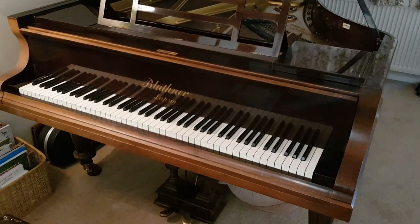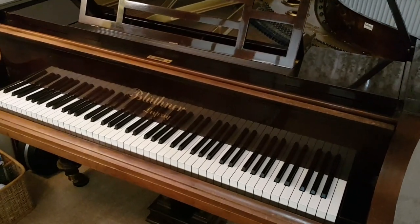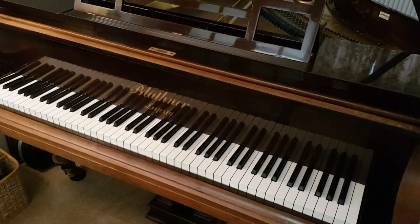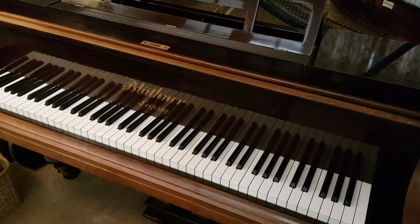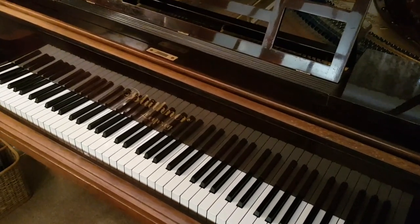Hello, this is an assessment for restoration of a Blüthner Style 8 grand piano at six foot three inches long, made in 1899. It has water damage caused by, as we'll see in a minute, a leak from above.